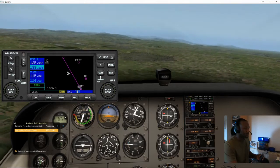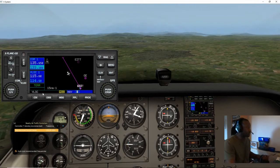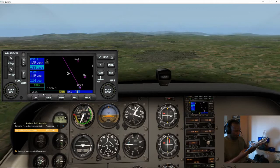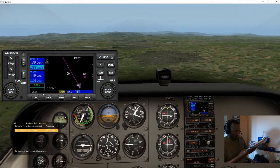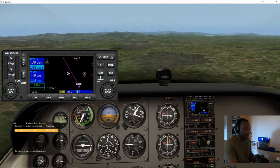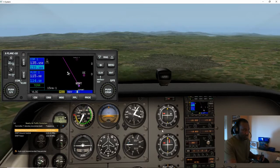The wind actually blew me off, so let me try to get back on course — we're nearly there anyway. So now I'm going to tune in. I have 115.8 here and I also have 114 for Dublin, so I tune in on 115.8.